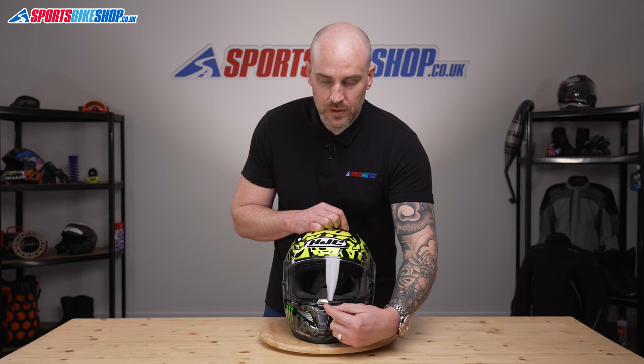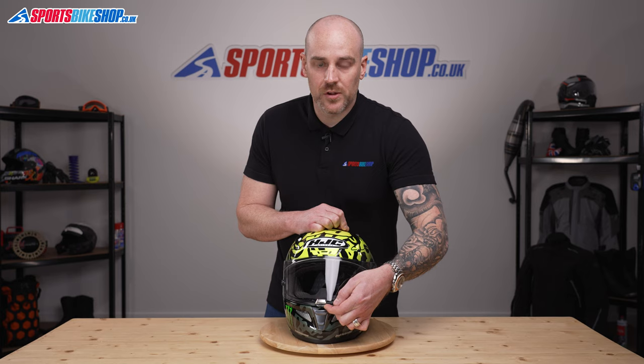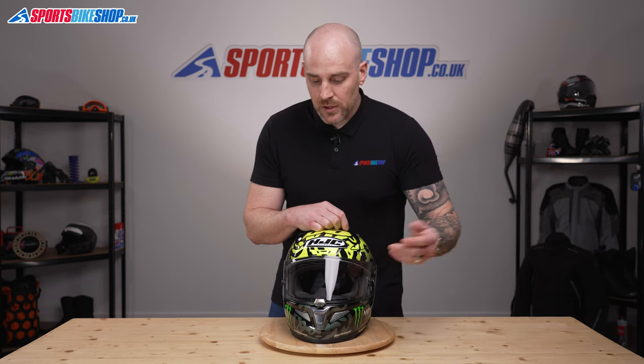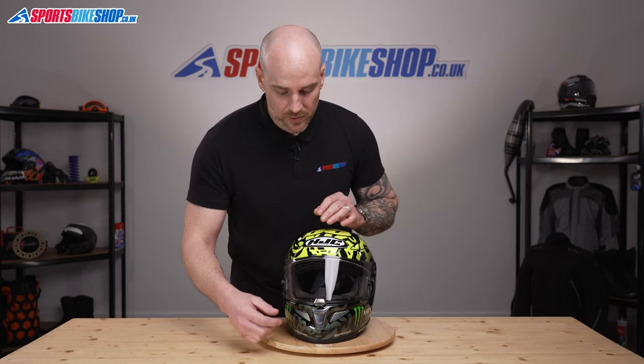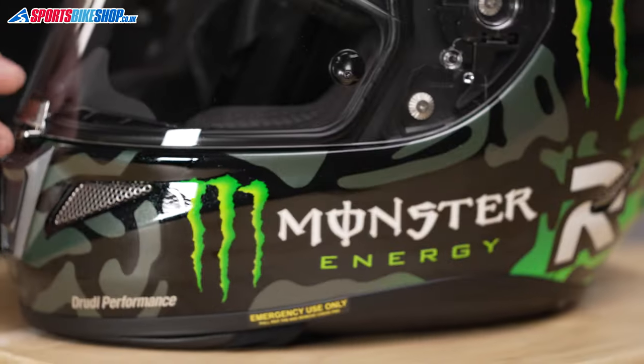When the visor is completely down, there's a little black slider at the front — you can ping it across and the visor locks in a shut position. So if you're out riding a bit quicker on a track, it's a nice little safety feature. Obviously, to remove the visor we need to get the visor open, so slide that across.